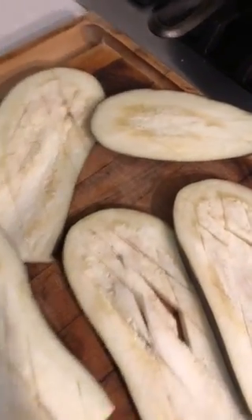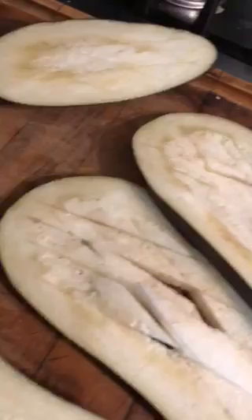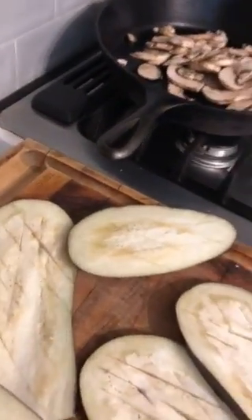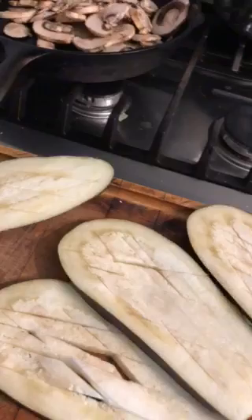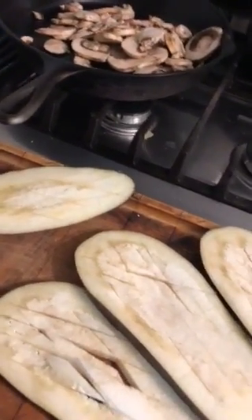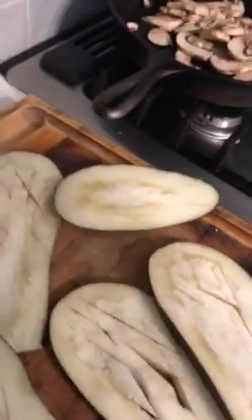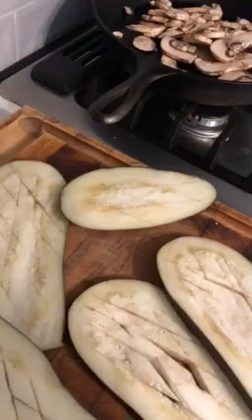With the eggplant, we've cut sort of severed slices inside the eggplant, and we are going to add some sea salt to the eggplant so that it sweats a bit. So we're going to toss some sea salt on this.